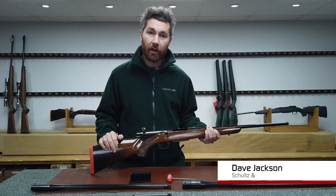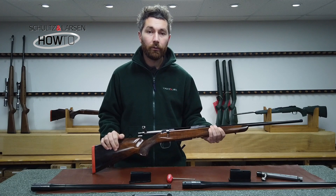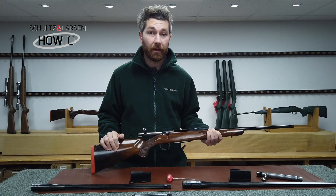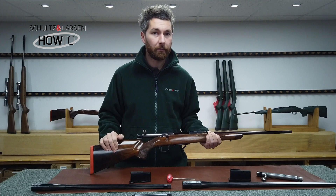Hi, I'm Dave from Shultz & Larson UK. In this video we're going to be looking at what's involved when switching calibre groups, and in particular when switching from a standard calibre to a magnum calibre.